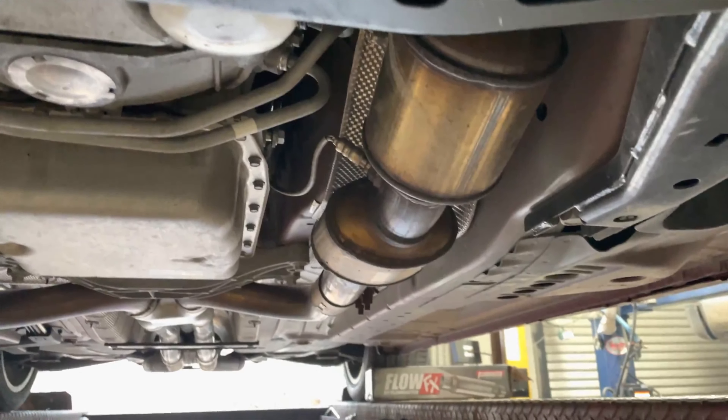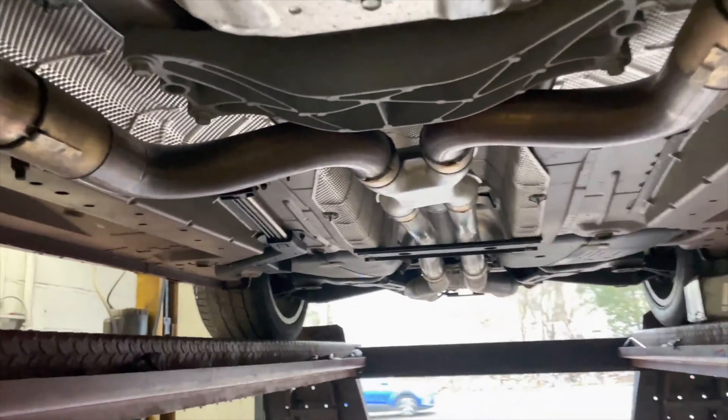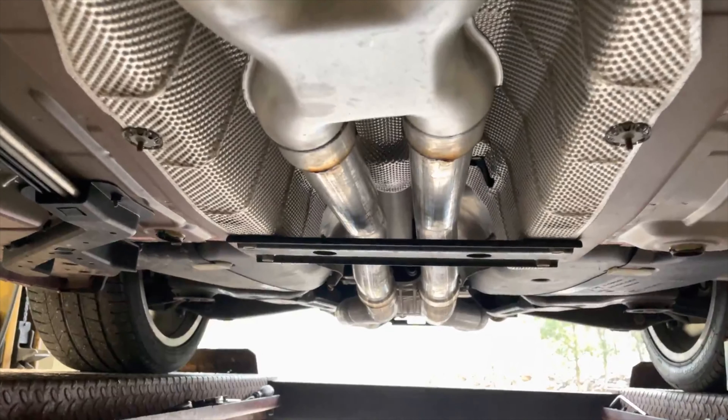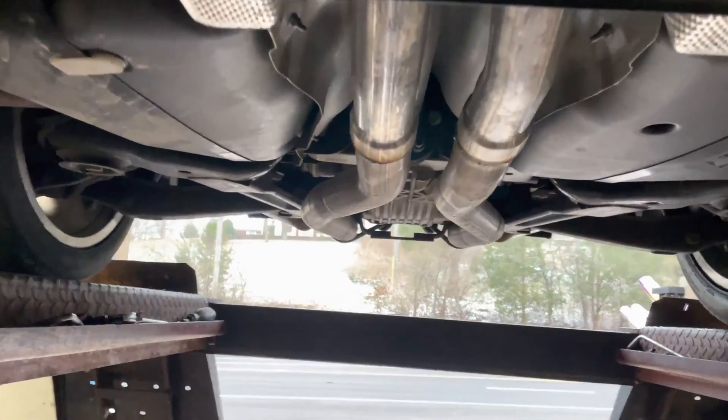It's a California car, so it's got four converters - two on this side, two on this side. What we did is ran a two and a half inch in, two and a half inch out x-pipe, and then did a resonator delete, two and a half inch in all the way back.